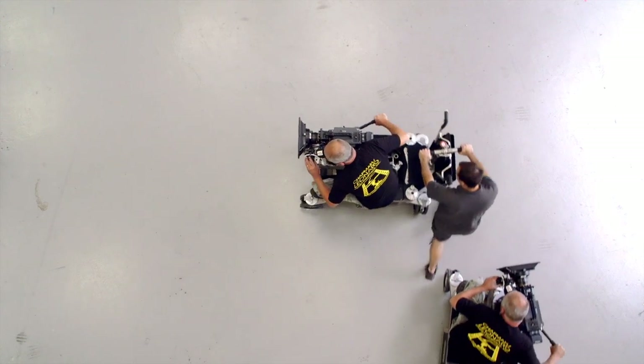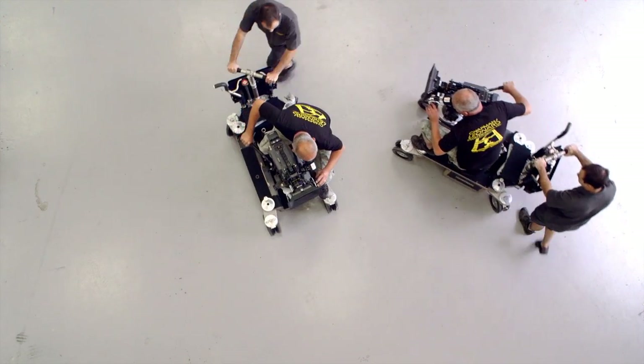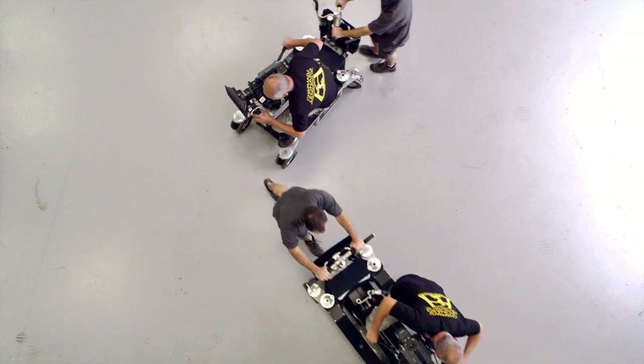It's got so many more innovations on it than any other dolly, really. It's user friendly. Operators, I think, love it for the positioning where they want to be during a shot. And the grips — I should imagine it would make the grip's job so much easier. It's an all round piece of equipment for any grip and camera department to use.